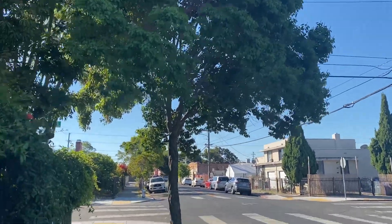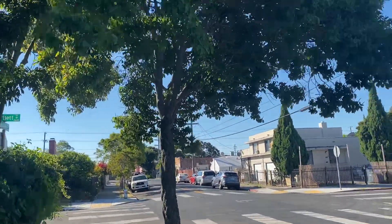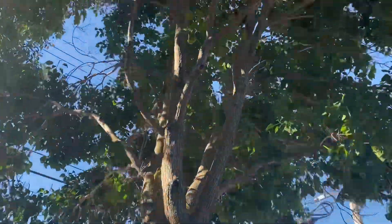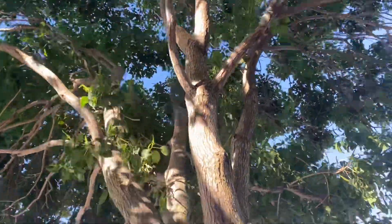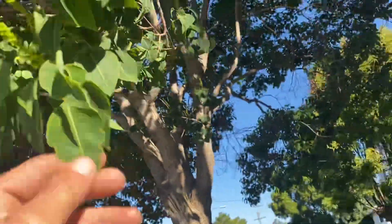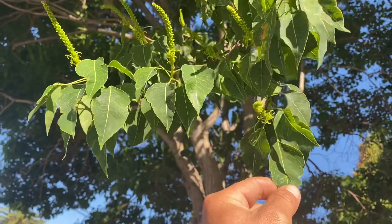Hey friends, what's up! Here we are looking at our urban trees, and I just wanted to show you a couple things. First of all, a beautiful specimen: Triadica sebifera.